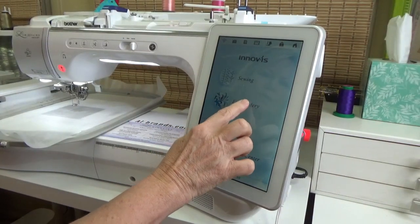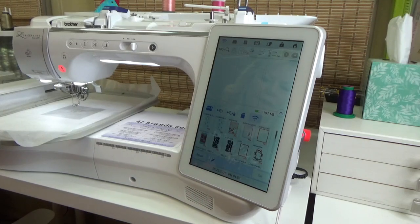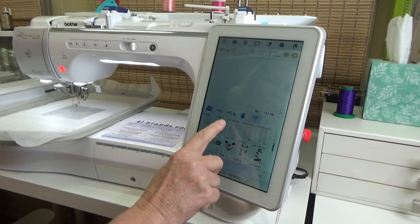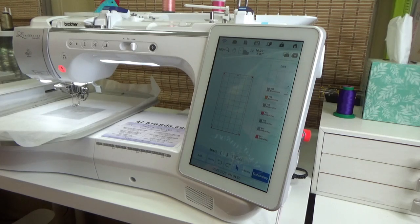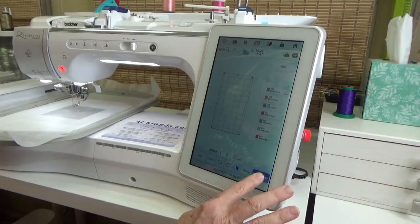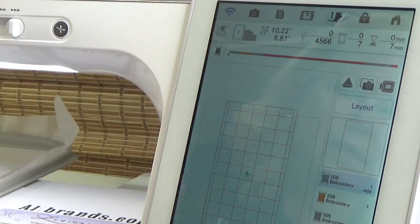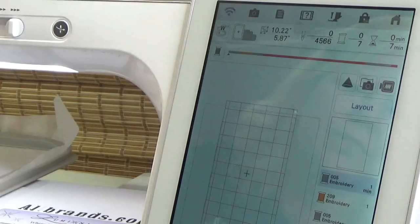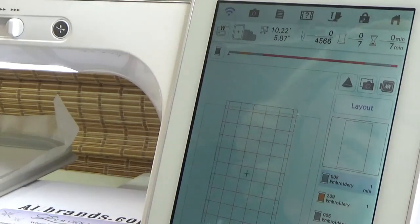At the Luminaire, you're going to hit Embroidery and it is in the memory. I'm going to touch Pocket, then Wireless, and I need to find notebook back — there it is, Notebook Back. I'll touch that, hit Set, and I'm doing the 6x10 so I'll hit Embroidery. This is going to be 10.22 by 5.87 inches — just the back, it doesn't include the spine. It has 4,566 stitches and seven color changes. The first design is right here and it is one minute long.